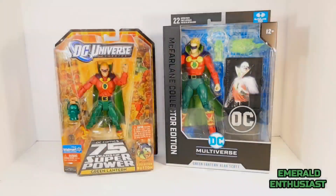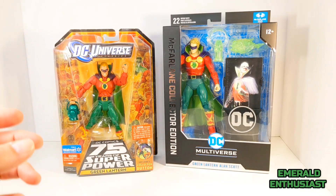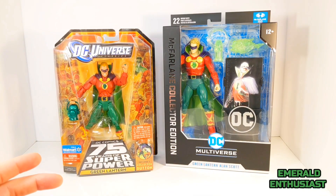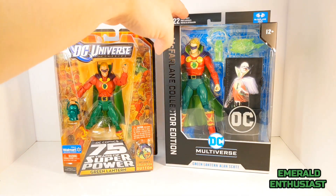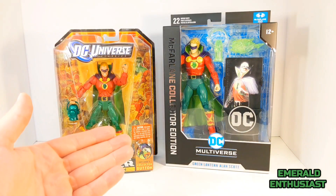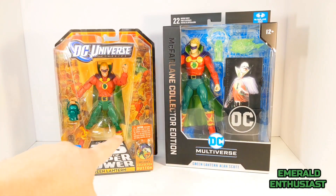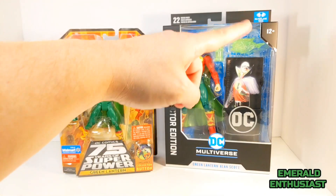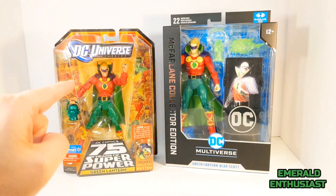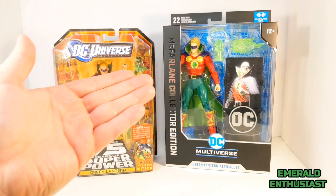Here's a look at the packages side by side. Although the McFarland packaging is more slick and very attractive — especially the silver lettering — I have to give a slight edge to the DC Universe Classics packaging. The figure is front and center; it does not divide the space between the figure and the accessories, and overall I think that is a better design.